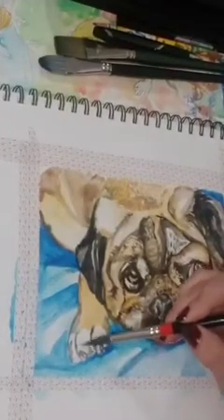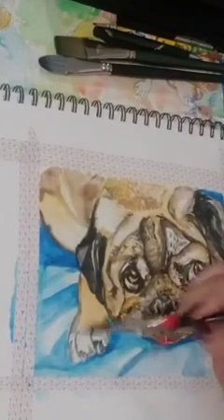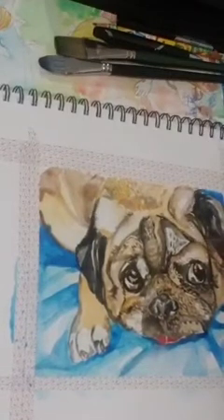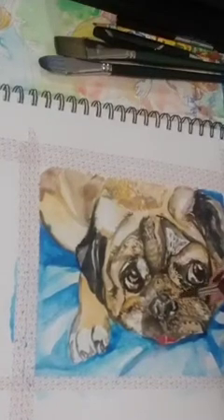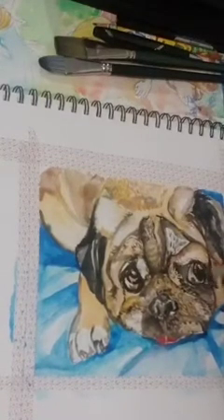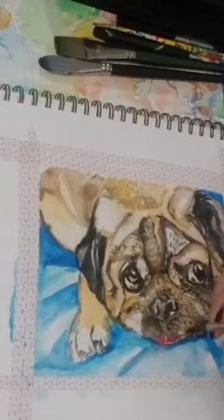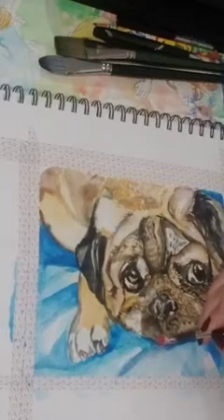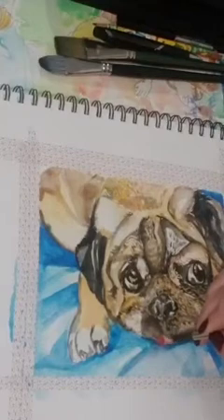You don't have to do this. I only leave whatever parts white on purpose. Now this Chinese white will get very very opaque, so what you're gonna do is you have to probably use some gouache. I'm just going to make that tongue pink.